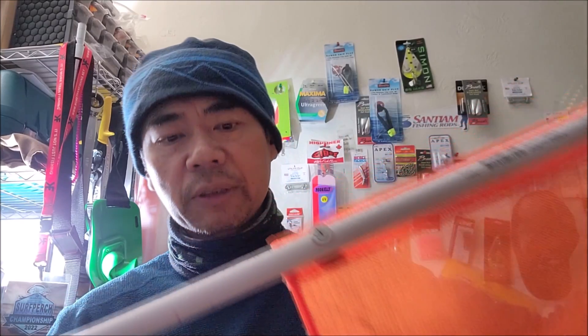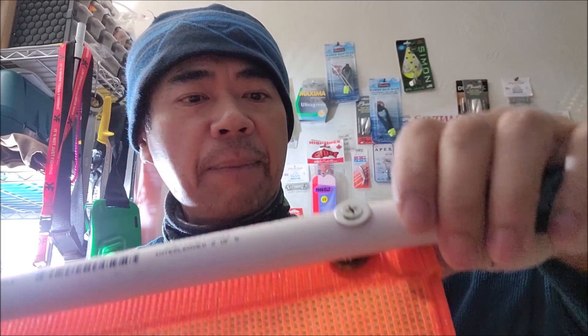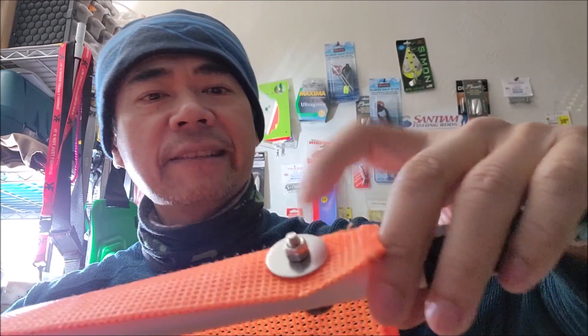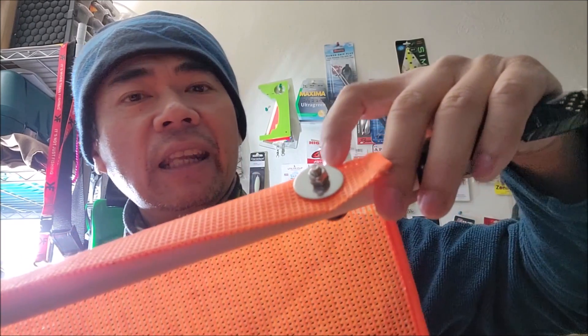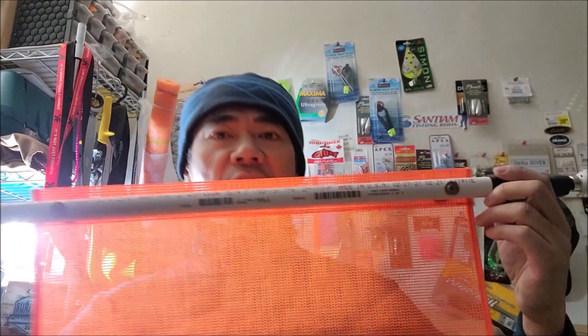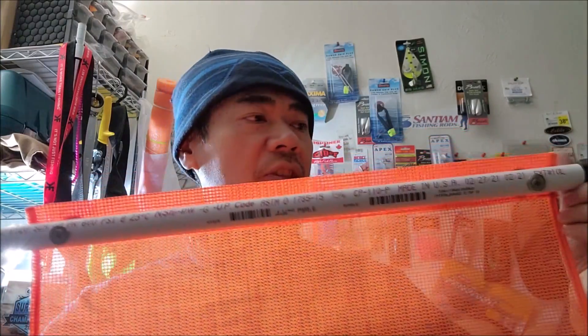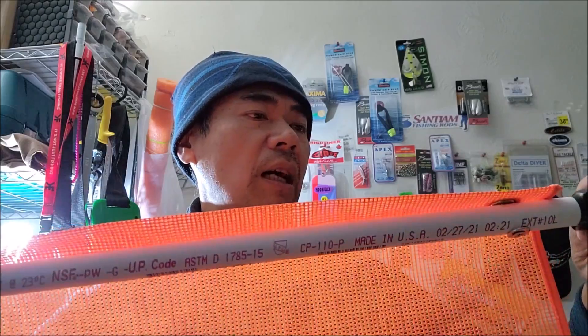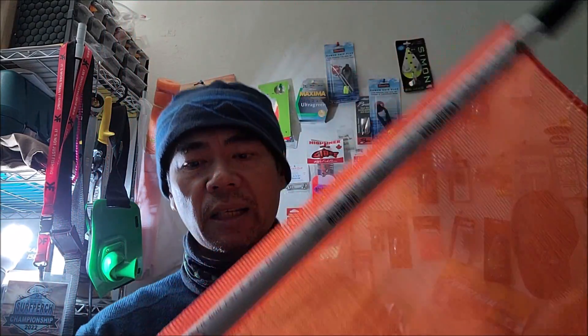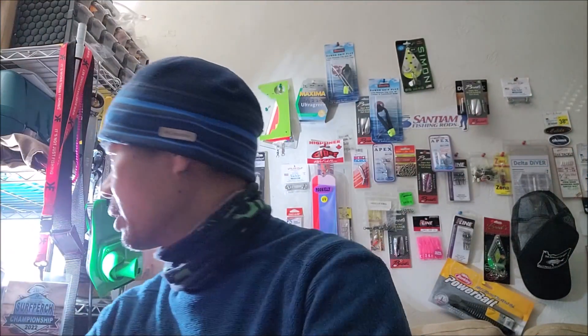Lastly, I want to talk about flags. This is my old kayak light and as you can see I have a flag on it. It's really easy to add — I drilled a hole, put in a number 10 bolt, then on one side added a nylon nut and a fender washer to secure the flag. This just gives you more visibility. It's a regular flag you can buy on Amazon — I got two for about 10 bucks. I'm going to put a flag on this new one later. That's the end of the video — I hope you guys like it. Be sure to like, share, subscribe, and I'll see you next time. Have fun fishing, tight lines!